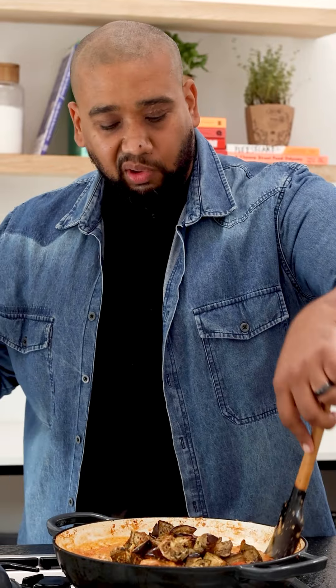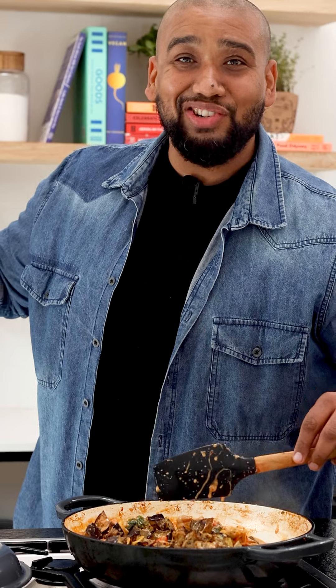Before we start working on the pastry I'm going to add my brinjels — the heat is off by the way. I'm going to fold the brinjels through, and the reason I add them now is I don't want to smush the brinjels with all the stirring that happens with the cream cheese and parmesan. Heat is off, mixing it through, and then it's time to start on our pastry.